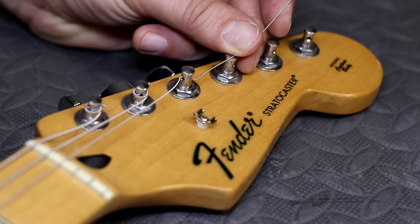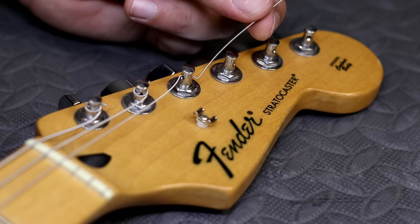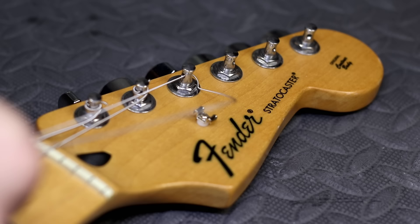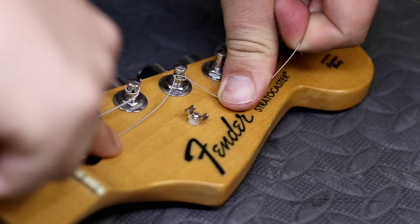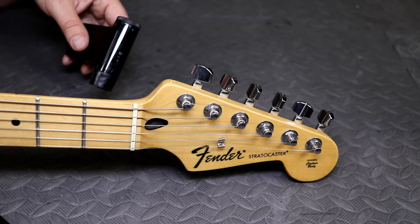When you are stringing up your instrument and you do not have locking tuners, it's a good idea to lock the string in. You take the extra length of string after going through the tuning machine, tuck it underneath the main portion of the string and pull it tight. Once it's underneath and pulled tight, fold it over like this — that will lock that portion of the string in as you tune it up. It's a great tip, especially if you plan on using your tremolo to keep all your strings locked tight.